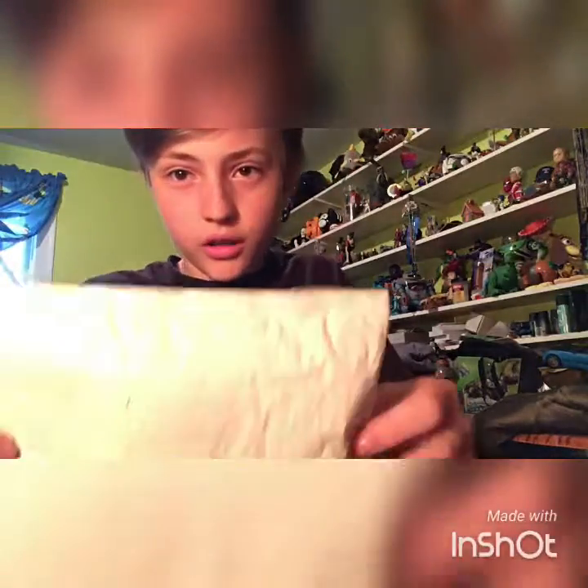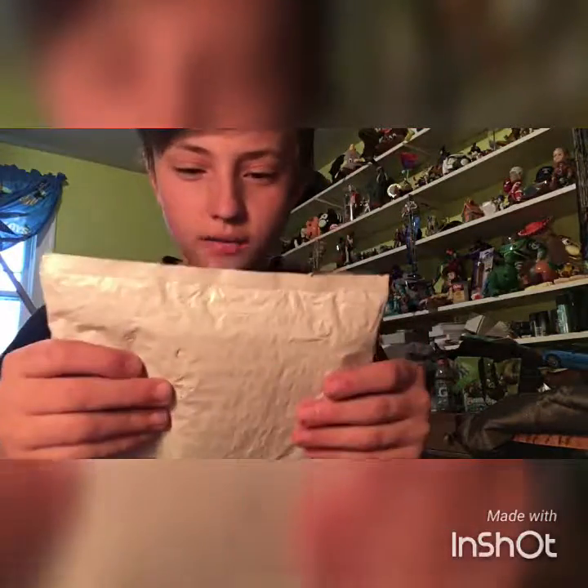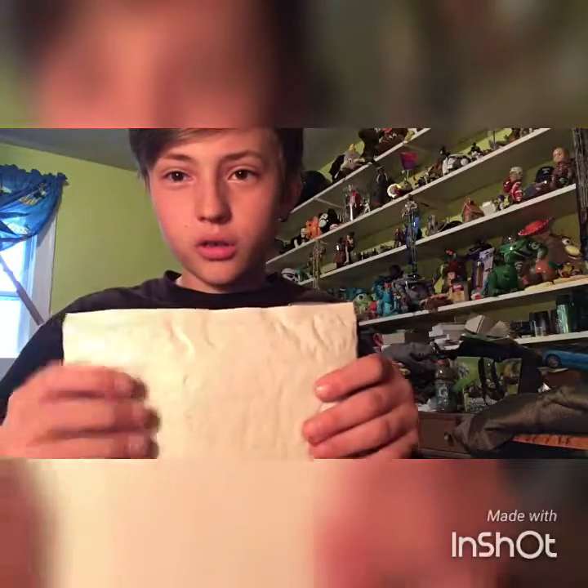Hey guys, what's good? Today we're going to be opening up a fidget spinner — at least what I think is one. Alright, let's just get straight into it.